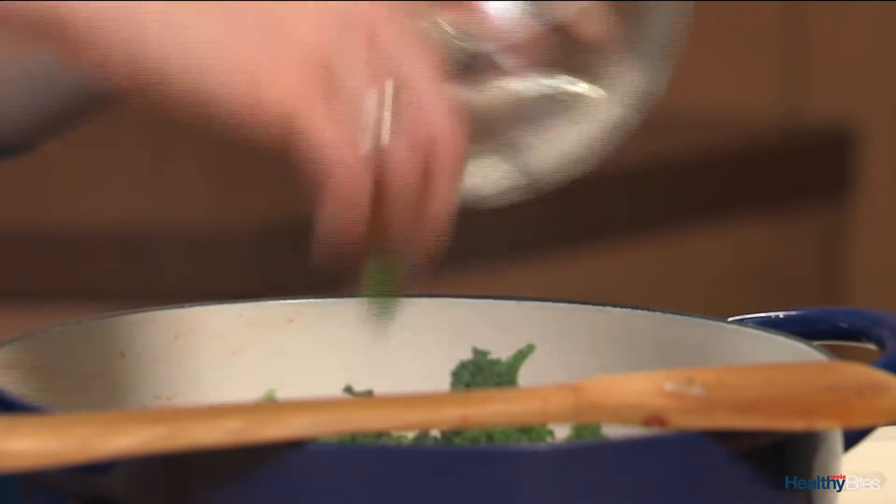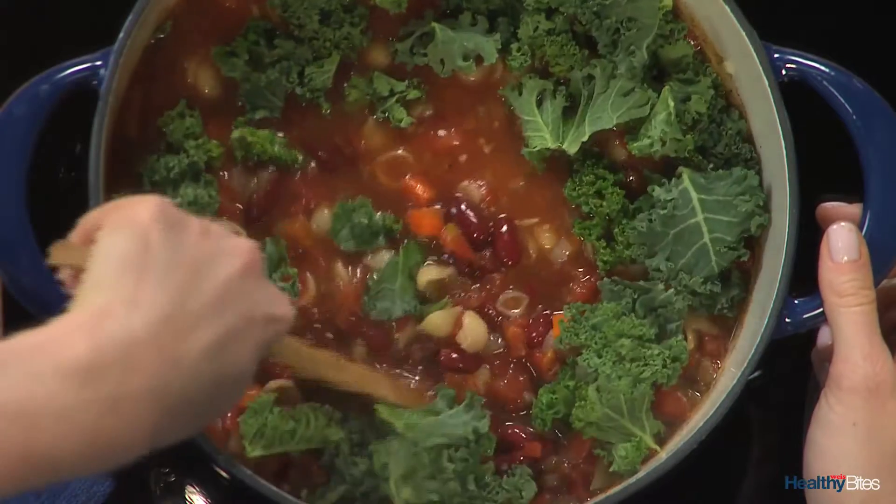For the final step, stir in the kale to brighten the color and add tons of essential nutrients.